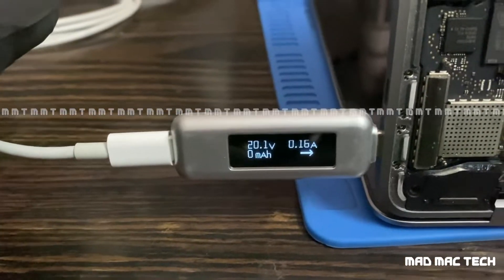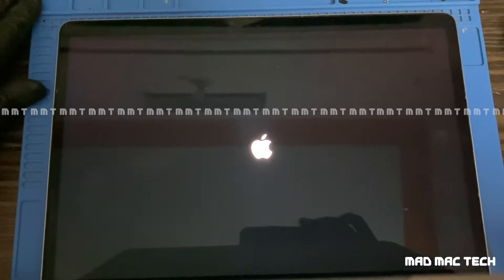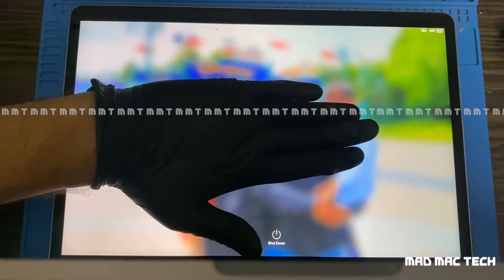20 volts, 600 milliamps — the fan is spinning. It should POST now... yes! We got a backlight and the Apple logo. It's working — another win, MacBook fixed!